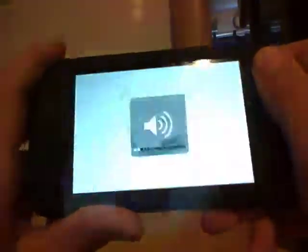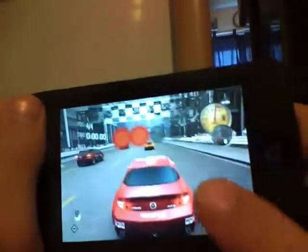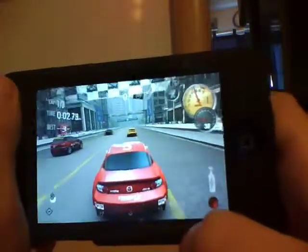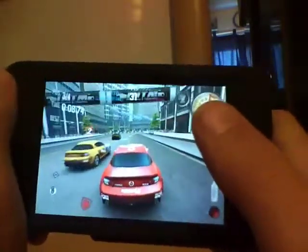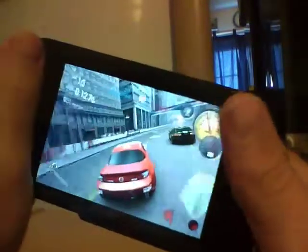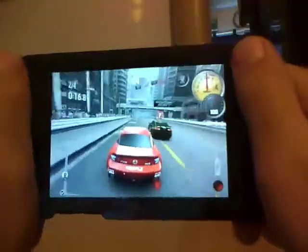For the steering, you turn your iPod. And nitrous is right here where my thumb is. If you go on these green lines, you start to go faster, but when you hit the yellow and red ones, it starts to slow you down.